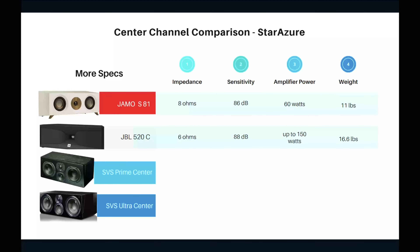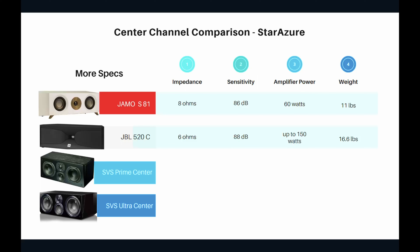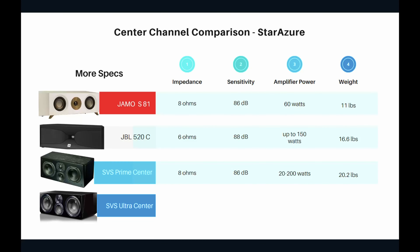The JBL 520C is 6 ohms — slightly more resistance — with a sensitivity of 88 dB. It needs a little more amplifier power; recommended is up to 150 watts. The JBL 520C weighs 16.6 pounds. The SVS Prime Center has 8-ohm impedance, which is pretty good — they've probably taken the amplifier power compatibility into account.